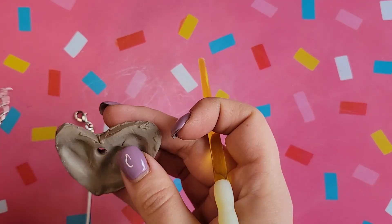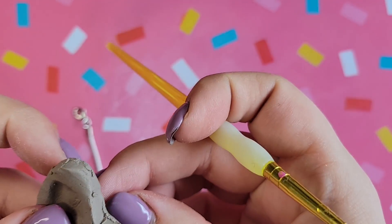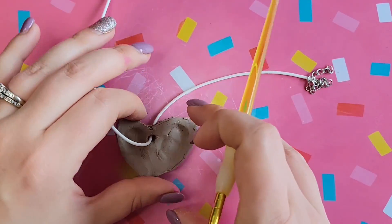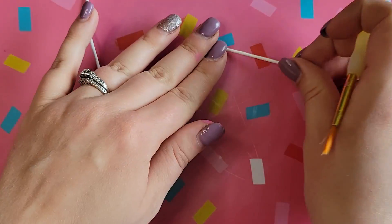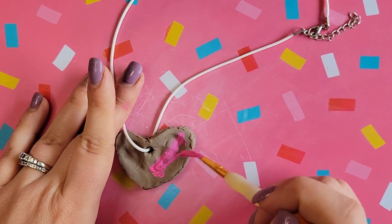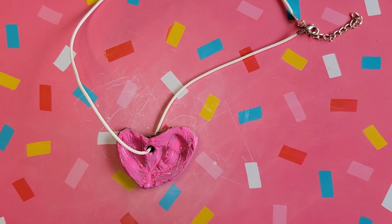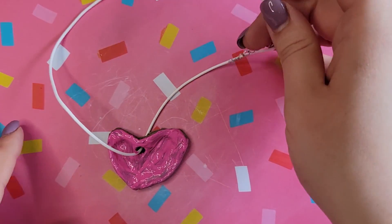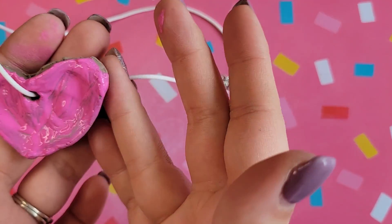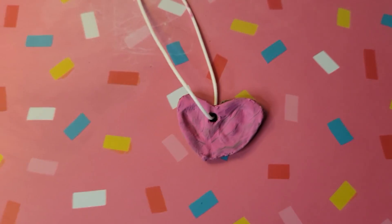So what I've done here is put the string through while it's still wet. For the sake of the video and time I went ahead and painted it, but I would not suggest painting these when they're still wet — definitely wait the 24 hours. And that's your finished necklace. Super cute, and I think the moms will keep it as a keepsake — they don't necessarily have to wear it, but it looks pretty cute.